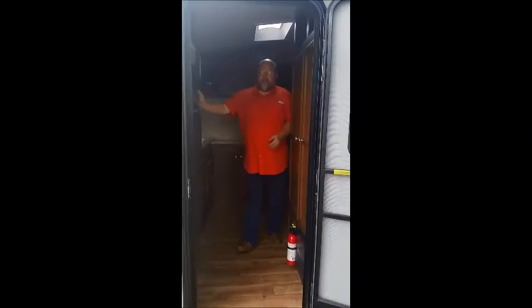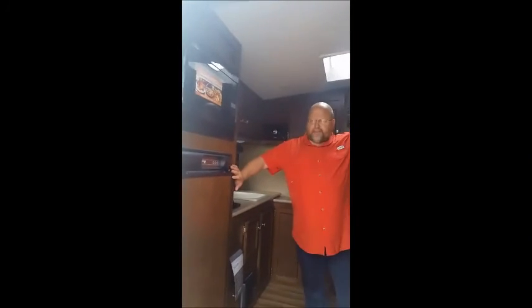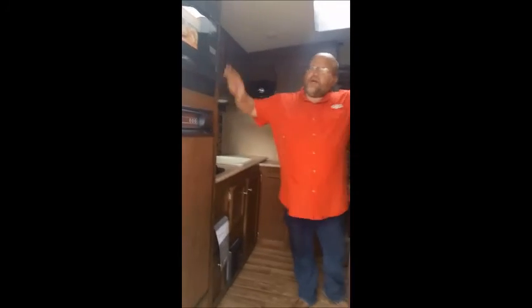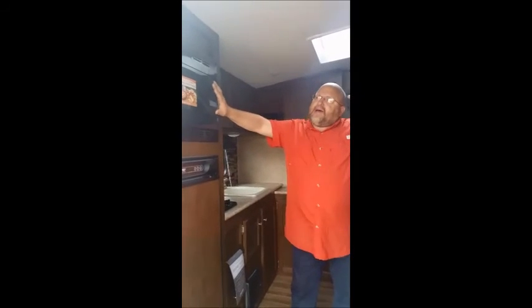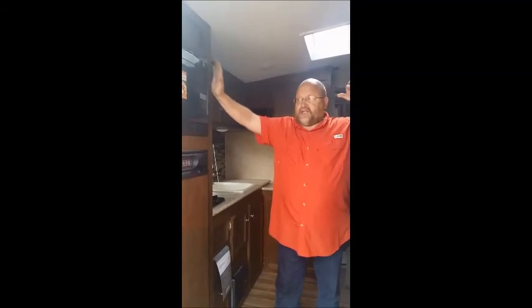If you follow me in here, you're going to see we have a three-way refrigerator that will operate when you're going down the road, when you're camping on 12-volt, gas, or electric. It also not only has a microwave, but this is a convection oven as well, so it'll brown. You can make biscuits, you can make pizza right here from the oven, because that is a real oven.